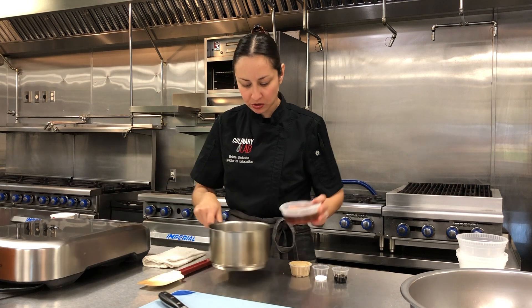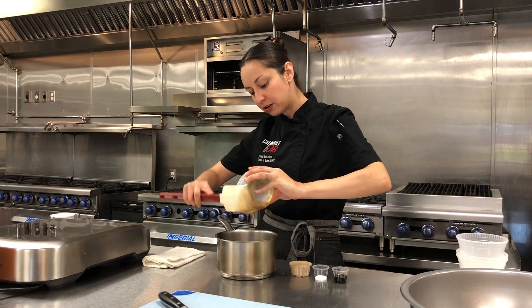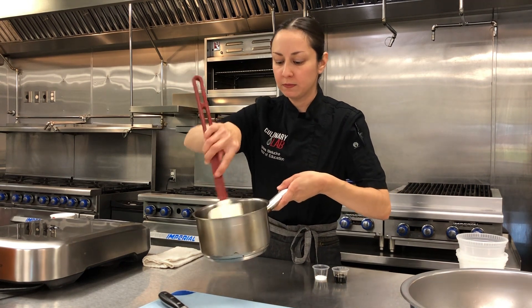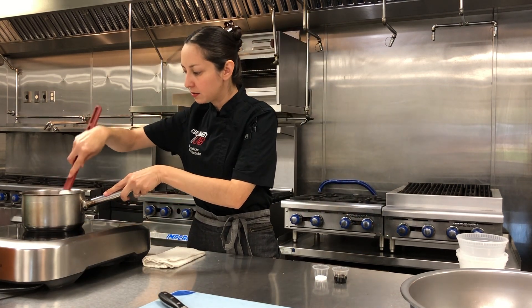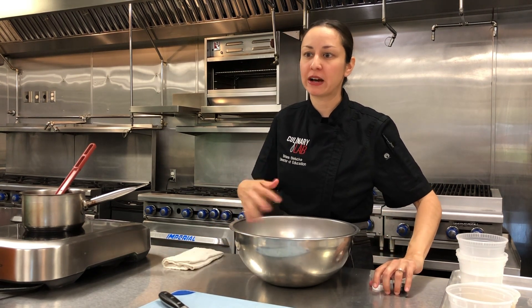My butter is melted, so now I'm going to add my honey. Honey is what's really going to bind all of our dry ingredients together and also sweeten it. I'm going to add my brown sugar and bring this mixture to a boil. This is a really easy, simple recipe. I love to have my son join me — especially with kids, if they don't like to eat something, when they're actually helping cook it, they're more inclined to try it. So this is a great one to get the kids in the kitchen.